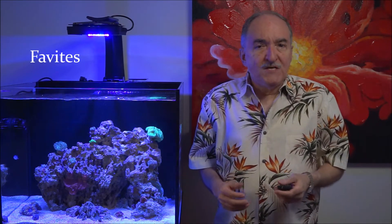It's an LPS coral, better known as a war coral or a red-green coral. Let's go ahead and dive in and I'm going to talk about the care requirements and what this coral is all about.